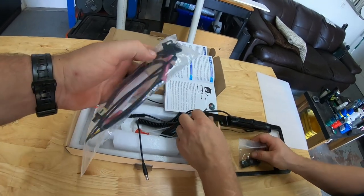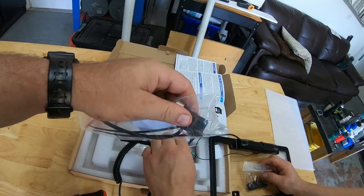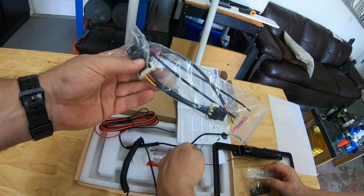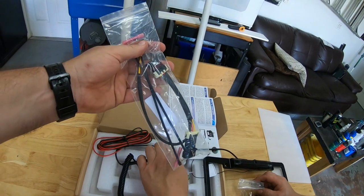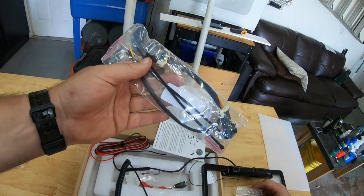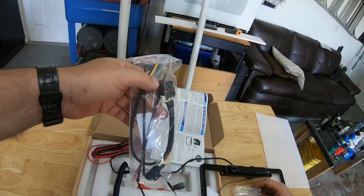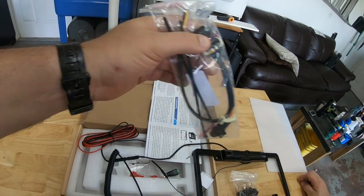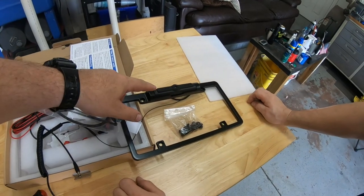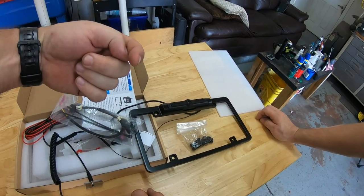This little gadget here — you can find these on Amazon, all over the internet — what this does is it goes on the firewall and pigtails off it, so you can use it for your whips or a chase light. It has three wires coming off it: one for brake, one constant, and one ground. We're going to run the constant power to the camera so whenever the machine is on, the camera will be on.